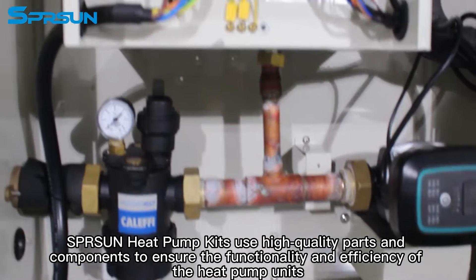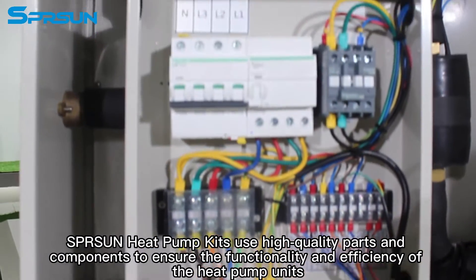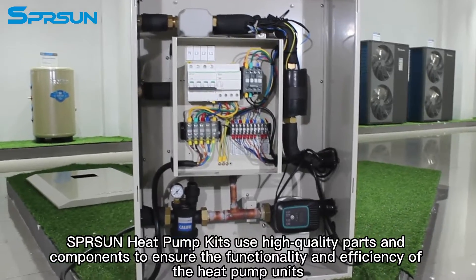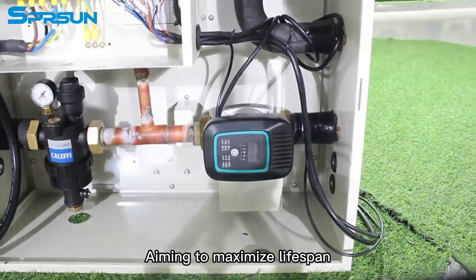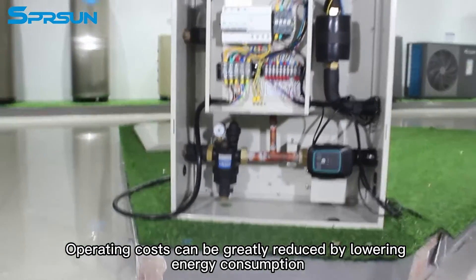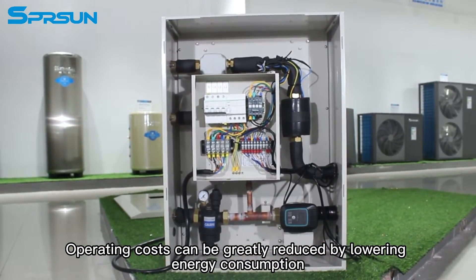Spursen heat pump kits use high-quality parts and components to ensure the functionality and efficiency of the heat pump units, aiming to maximize lifespan. Operating costs can be greatly reduced by lowering energy consumption.